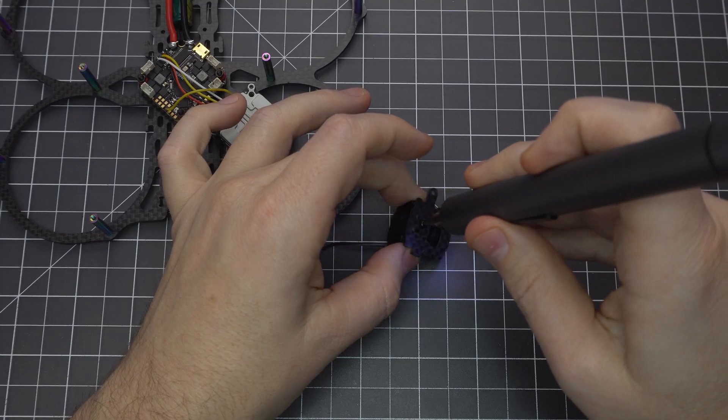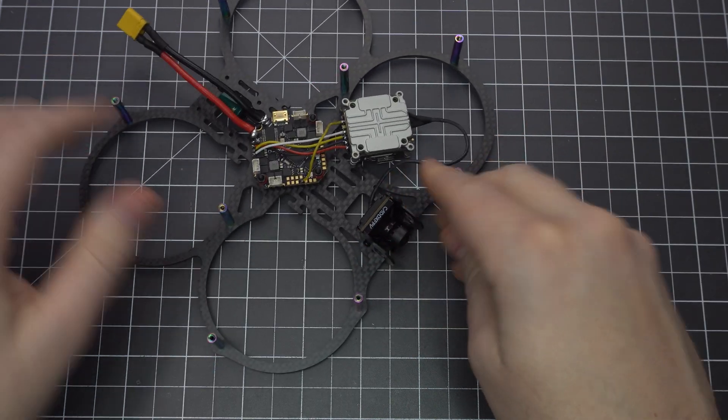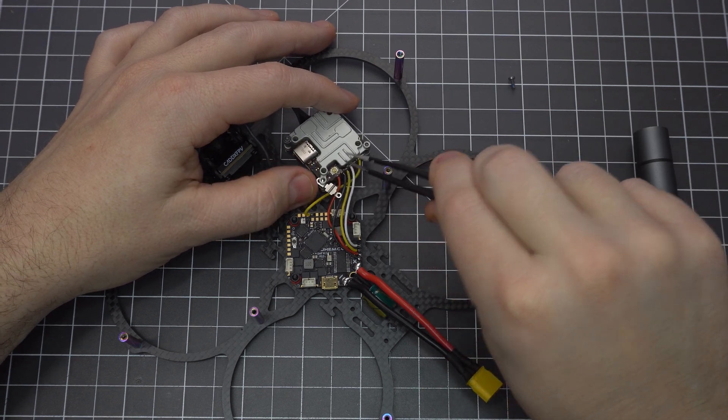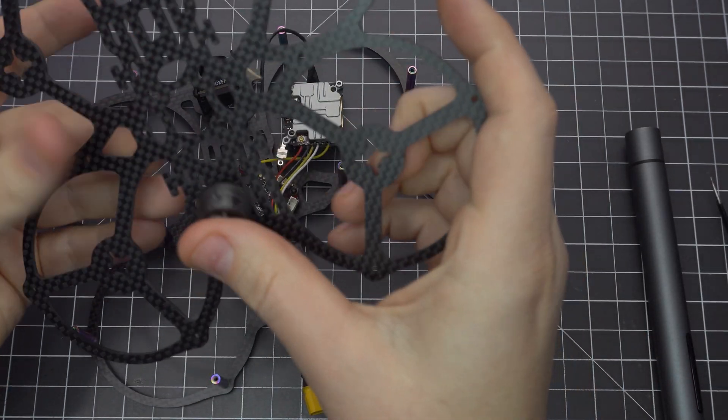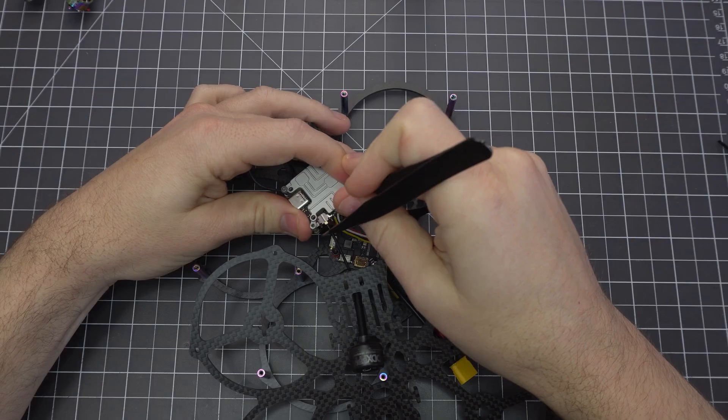Attach the side plates to the camera using the shortest M2 screws, and make sure you've got it right side up. Remove the corner screw from the Vista to release the antenna bracket, and pass the antenna through the top plate before you snap it in. This will give you a little more antenna height for better reception.